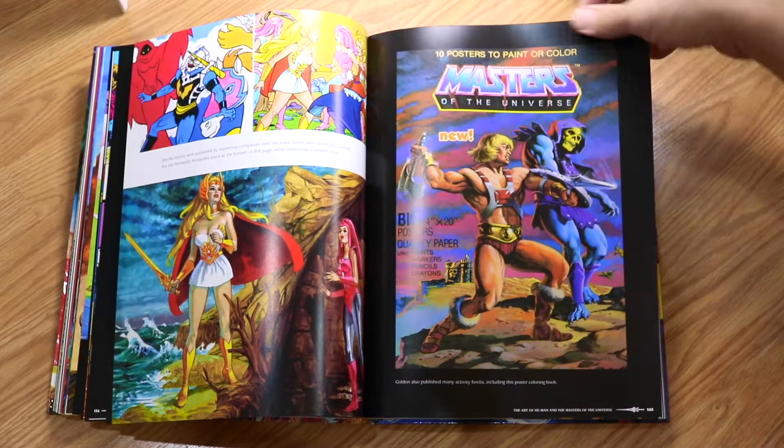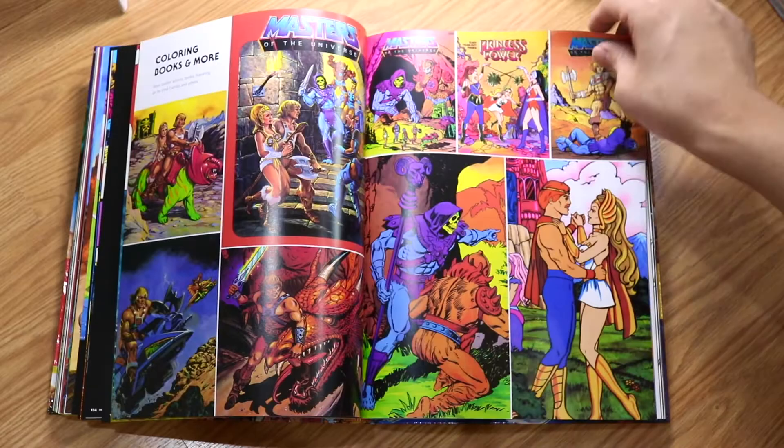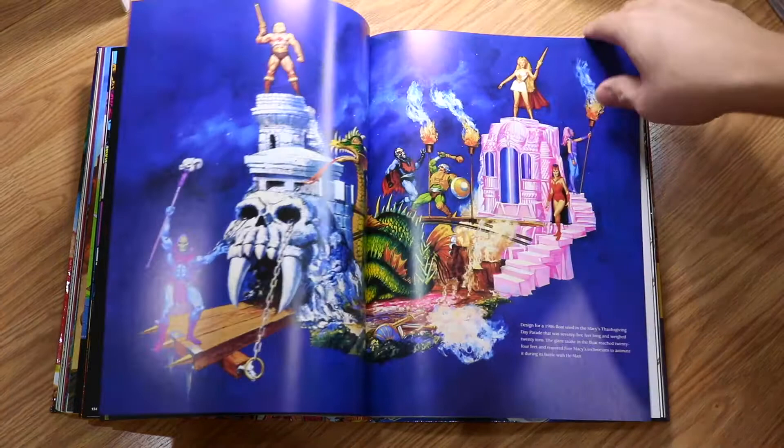There are 10 posters to paint or color — so I think this is like a coloring book. But these are so beautiful. And here we have the motion picture section.